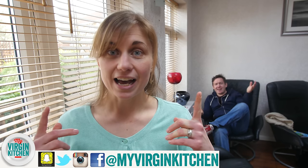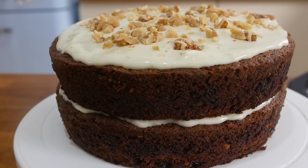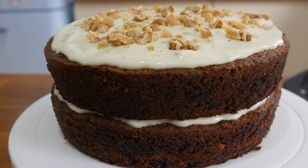Hi guys, how is it going? Good thanks, how are you? I am fine. Today I am showing you how to make this really simple yet amazingly gorgeous carrot cake.